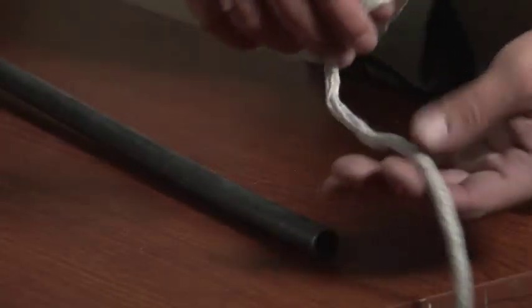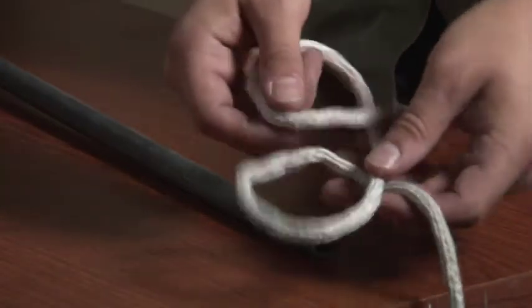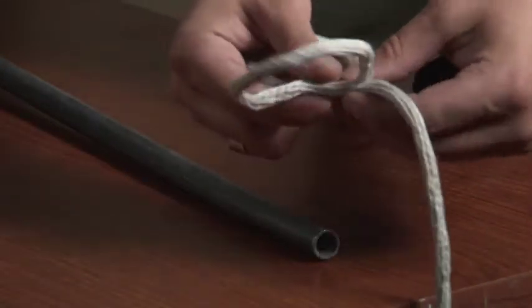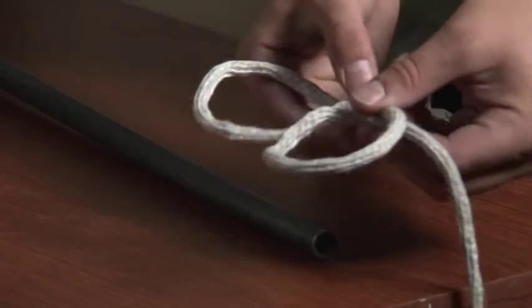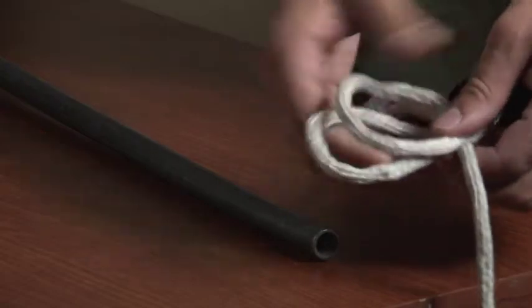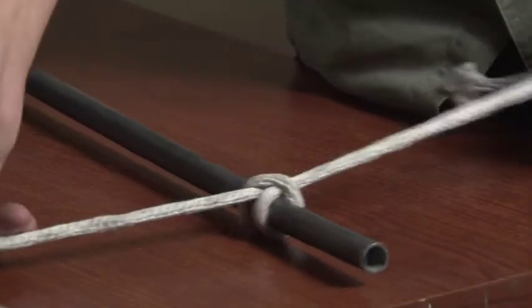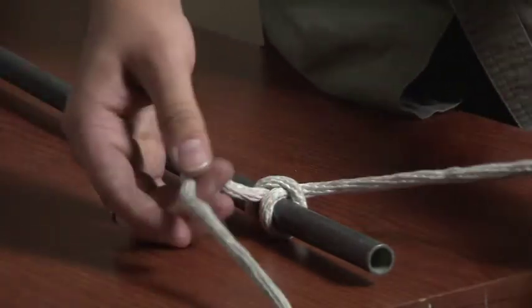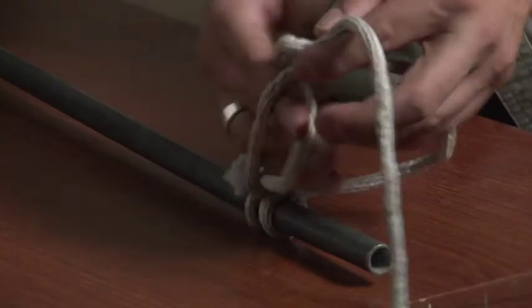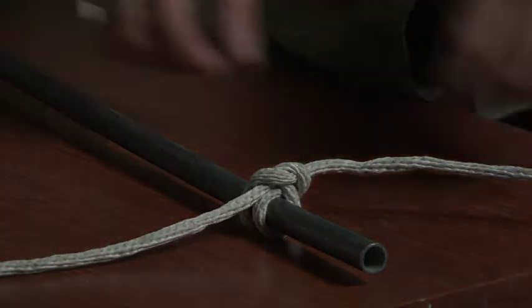Let's look at the clove hitch. The clove hitch is great when attaching to a pole or a pipe. It does not slip, and it is wonderful to use as a safety chain if none are available. You take two loops, placing the back one behind the first and tightening. To safety it off, do a half hitch — and there's your clove hitch.